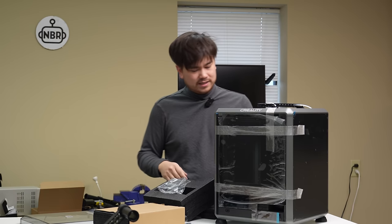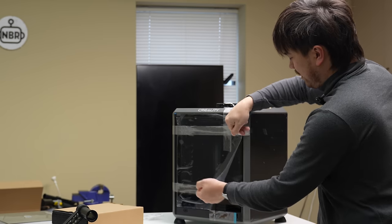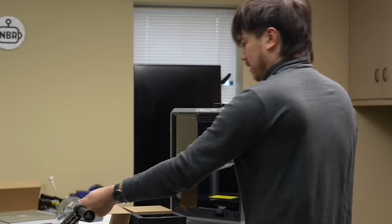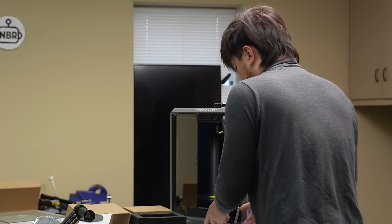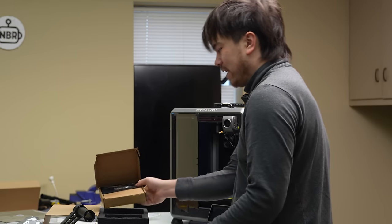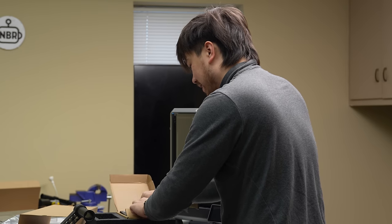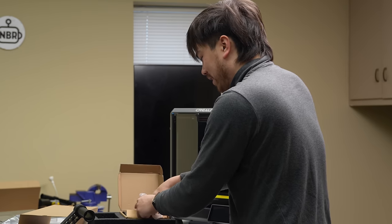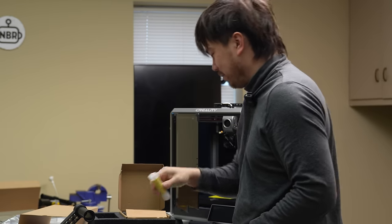The filter just attaches to the back there. Let's take off this tape — here's our little screen, let's get that attached up front. There's a tiny box of hardware here: some Allen wrenches, some grease, and a glue stick. A lot of people complained when printers don't come with glue stick nowadays, so we've got some glue stick here.